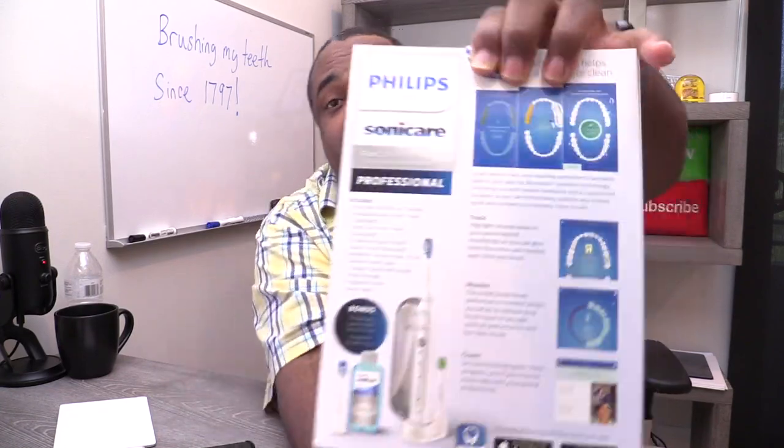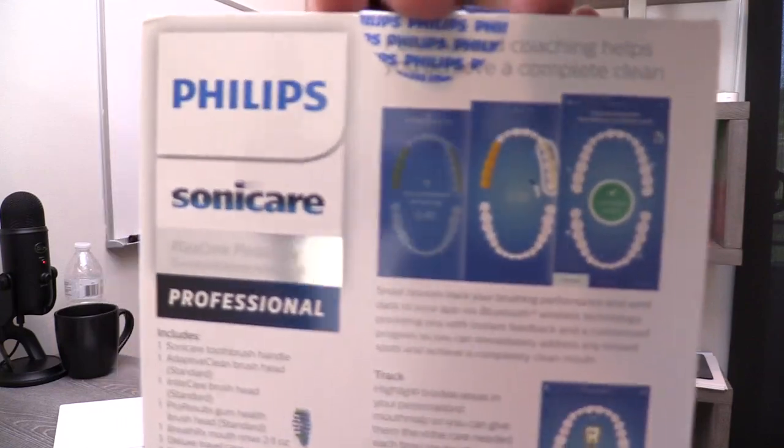So basically, it also has a timer — because you know how we be brushing our teeth. I know I've seen people brush their teeth, and the recommended time is two minutes. Let's just say I don't always remember doing two minutes exactly. So anyway, there's a smart timer in there to let you know. Here on the box to kind of demonstrate it right here — you have a little timer there.